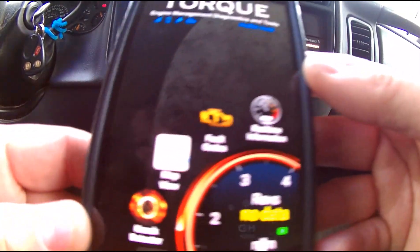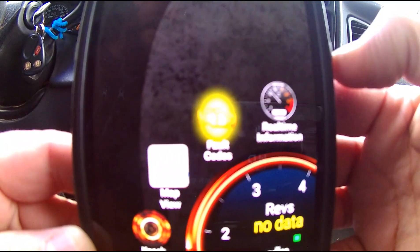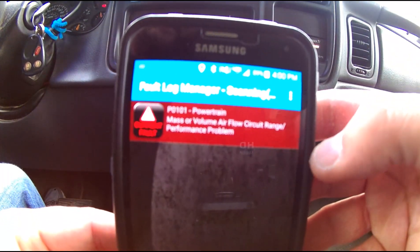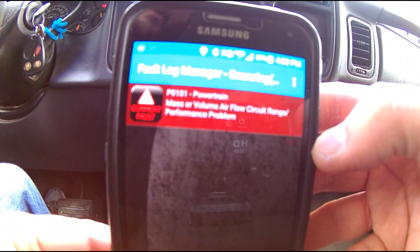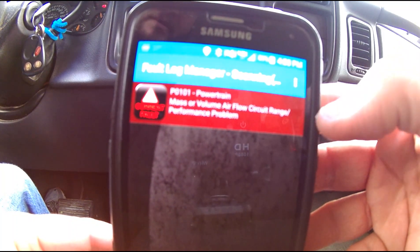Since we have a fault code, I'll tap on fault codes. It says tap here to scan, so we'll scan — it takes a few seconds, and then it pops up our fault code. It says current fault: P0101, powertrain mass or volume air flow circuit range/performance problem.